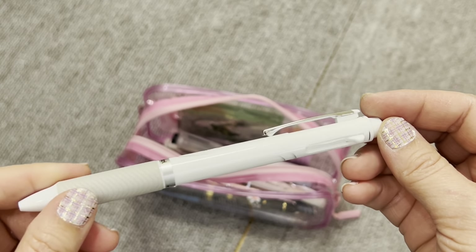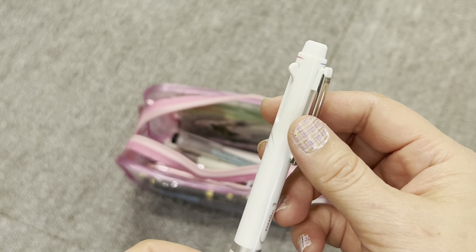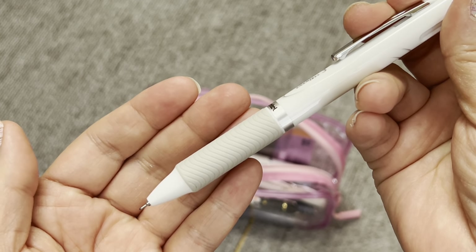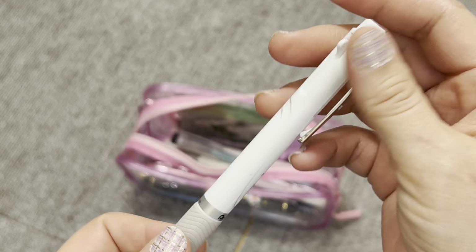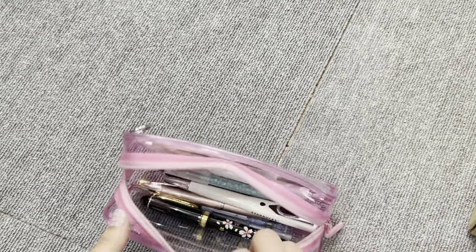This has been one of my go-to pens recently — the Energel 3. It has black, blue, and red ink inside. Having the three colors has been really helpful for work, and I really enjoy writing with Energel pens.